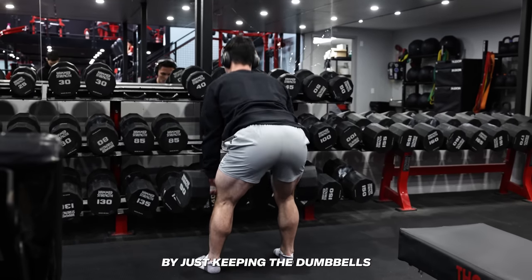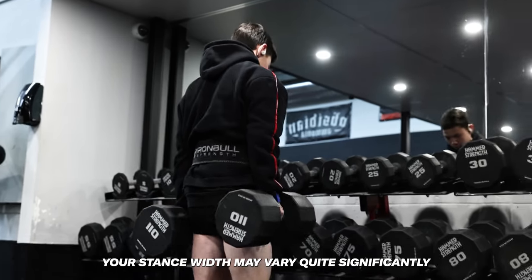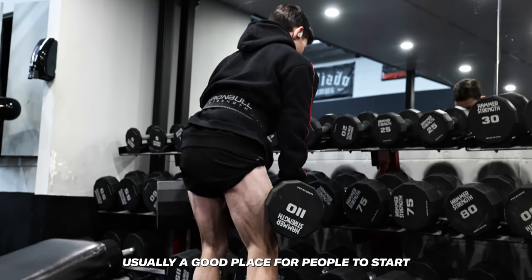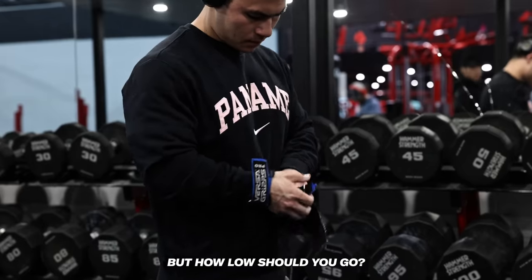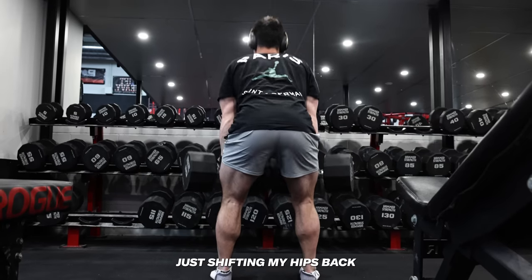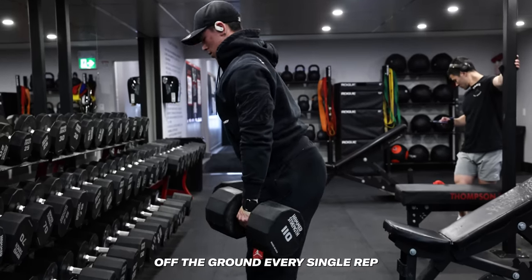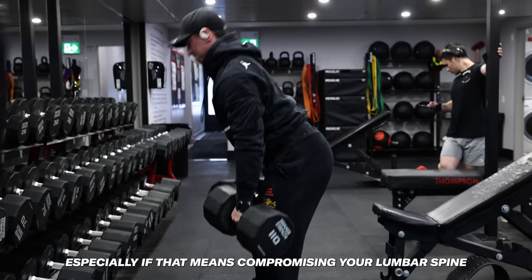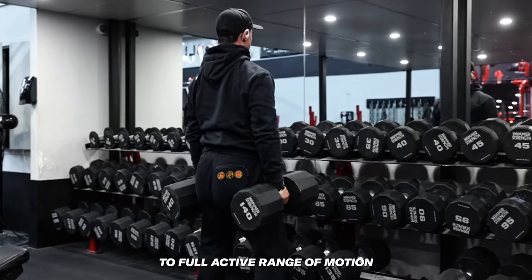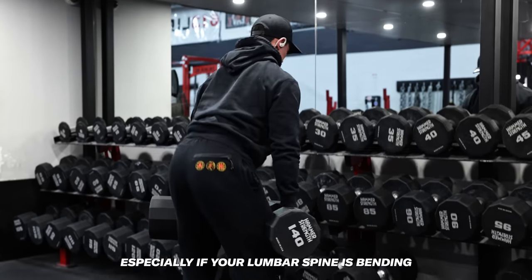This can be mitigated by just keeping the dumbbells always in front of you, like you can see Brayden doing here. Stance width may vary depending on your mobility — slightly wider than shoulder width is usually a good place to start. My focus is to not squat the weight up from the bottom like a conventional deadlift; instead I'm shifting my hips back and pulling them through to get the weight up. It's not necessary to touch the dumbbells to the ground every rep, especially if it means compromising your lumbar spine. Full range of motion refers to full active range of motion — just because you can reach down and touch your toes doesn't mean your hamstrings are maximally activated, especially if your lumbar spine is bending.